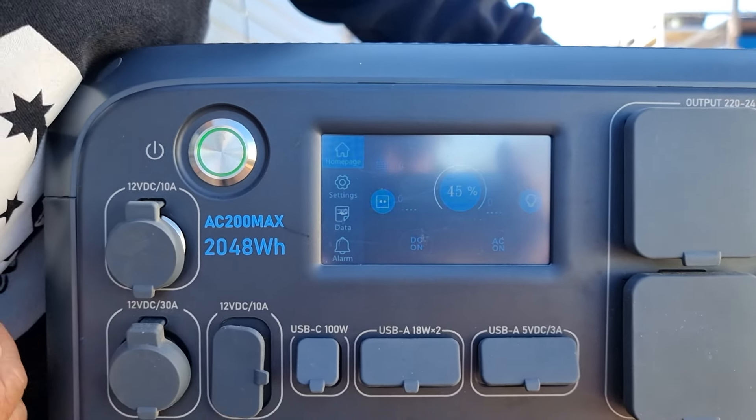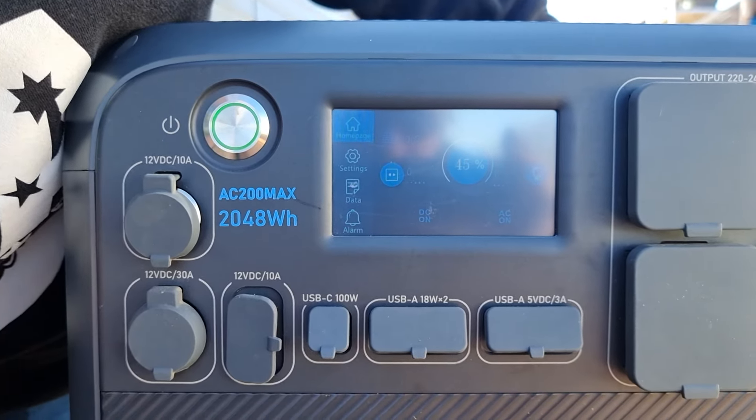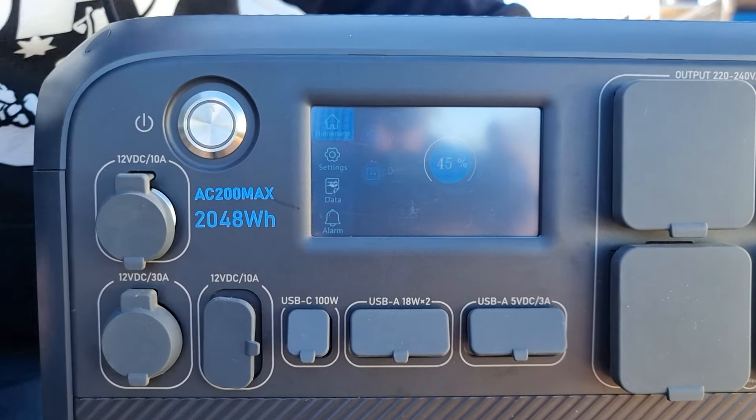That is the most important thing to remember. If you have any faults or alarms, it's easy to go through the control panel, and then it's as simple as just turning one button off to turn it on.